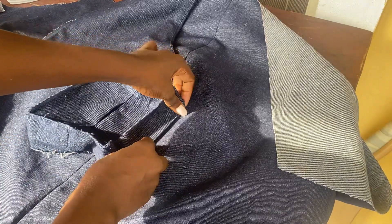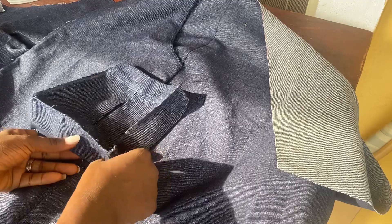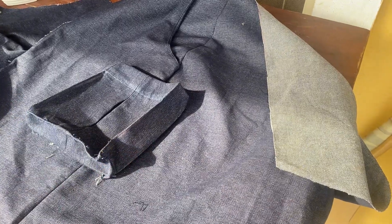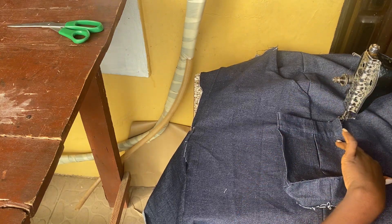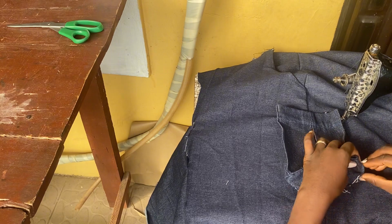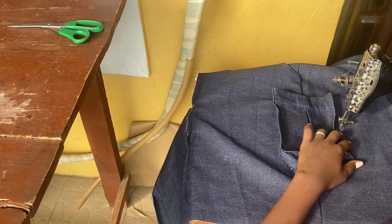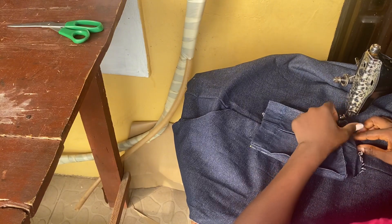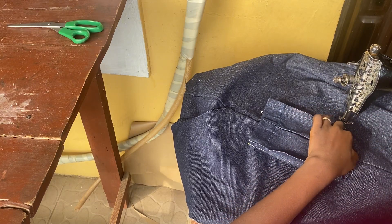I'll stitch down that half inch that we folded and top stitch again over my skirt. If you're doing this on pants, it is the same procedure. I'm going to split the pocket so that half of it is in the front and the remaining half is at the back — this is if you're having your pocket on the side. So if what you have left is five inches, 2.5 inches comes to the front and 2.5 goes to the back. I'll gently place my pocket on my skirt.